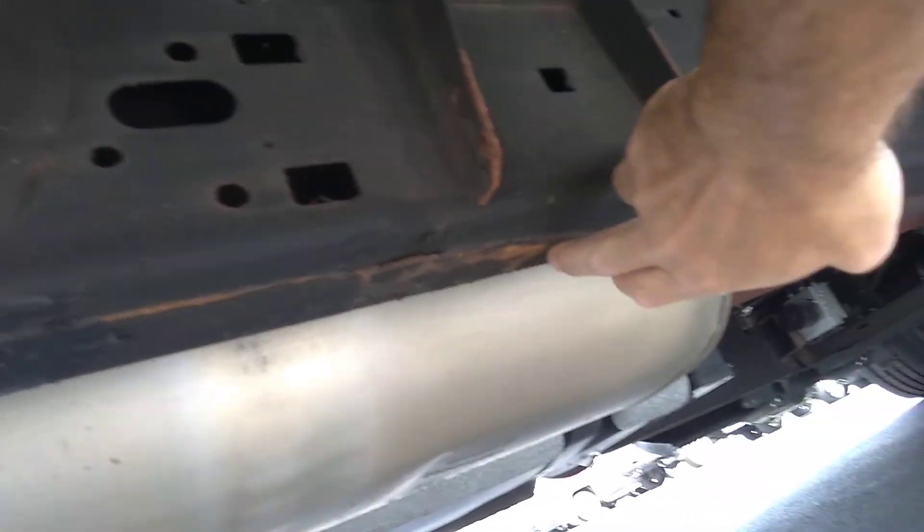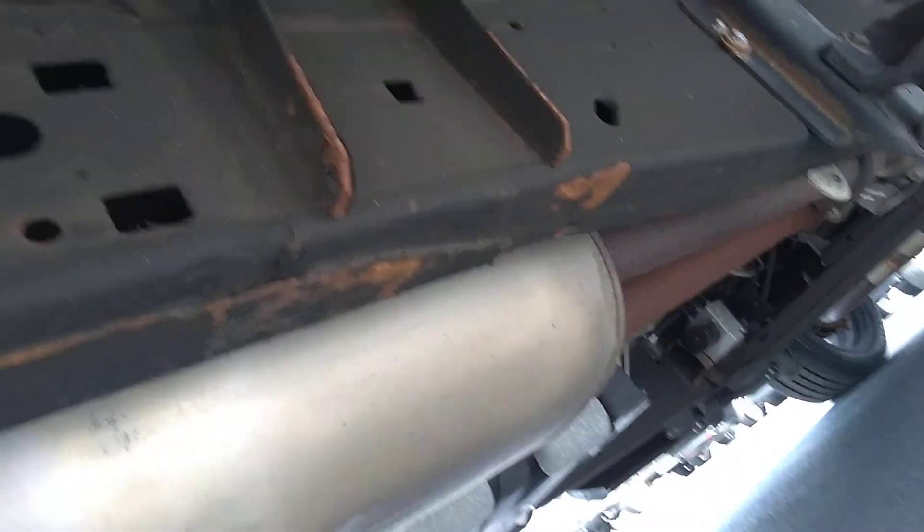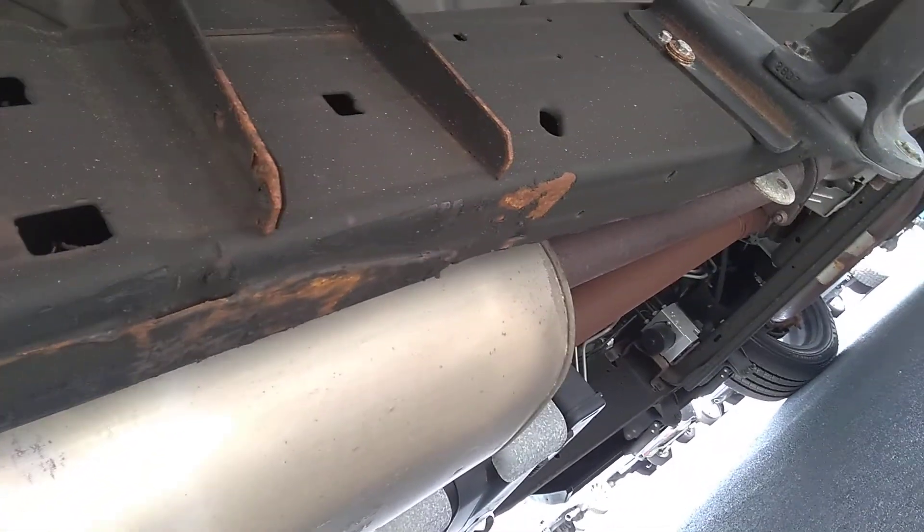I know you're in California, so rust for you is non-existent and I get that, but once you seal what this has started here — because it is a flake off — you can see it right here. It's where the pads for the jack came underneath it to put it on the lift when it was serviced and it scratched the factory coating off. That's where it starts.